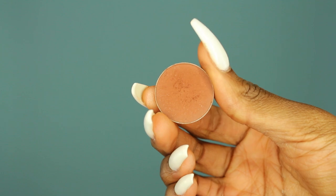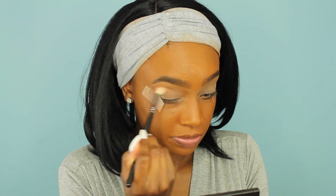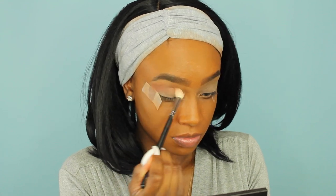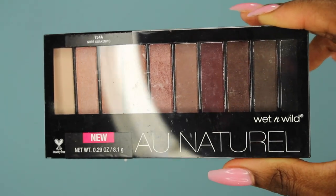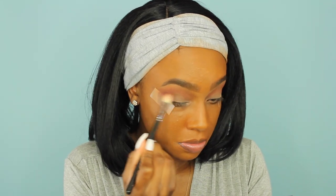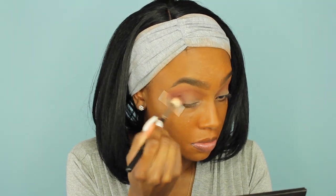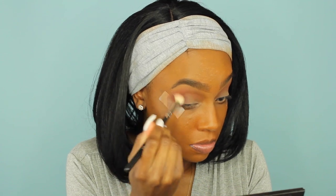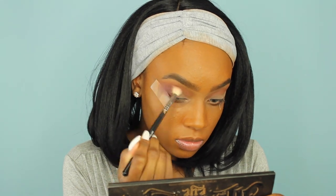Now my favorite transition color right now is Cocoa Bear by Makeup Geek. I'm going to take my Morphe blending brush and build up the color right below my eyebrow bone and above my crease. Then I'm going to take my Wet n Wild All Natural palette and use the purplish burgundy color with the same blending brush, focusing that in the outer portion of my eye using circular motions, buffing out the color and blending it upwards into the transition color.